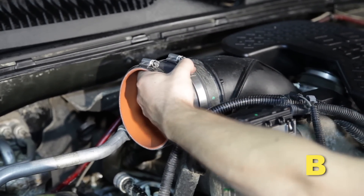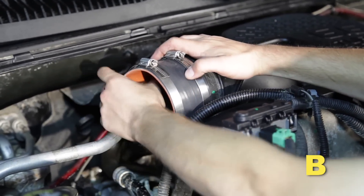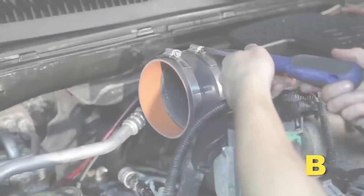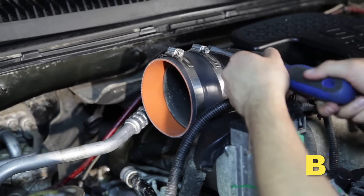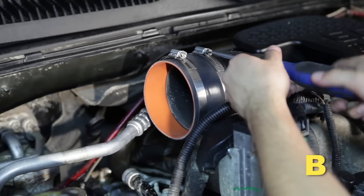Install the silicone hose onto the engine air inlet using a number 72 hose clamp. Fully tighten that hose clamp, then loosely install another hose clamp onto the open end of the hose.